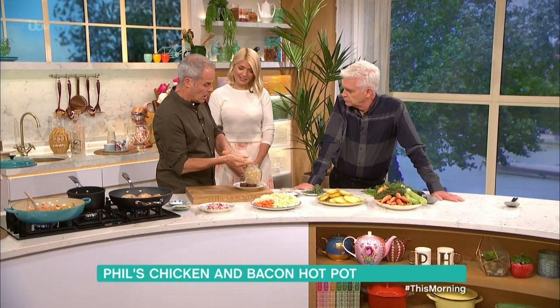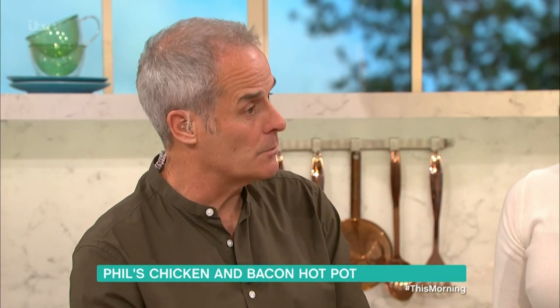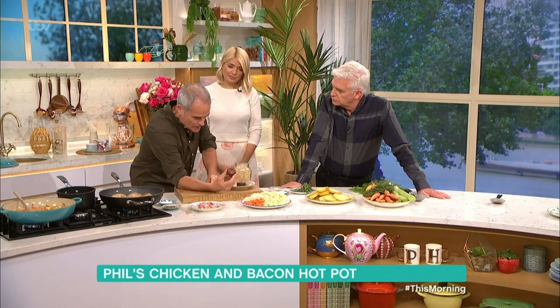Now, here is pearl barley. I love pearl barley. Years ago it was added because if you didn't have much meat or couldn't afford meat, this would bulk it out and make it go a bit further.